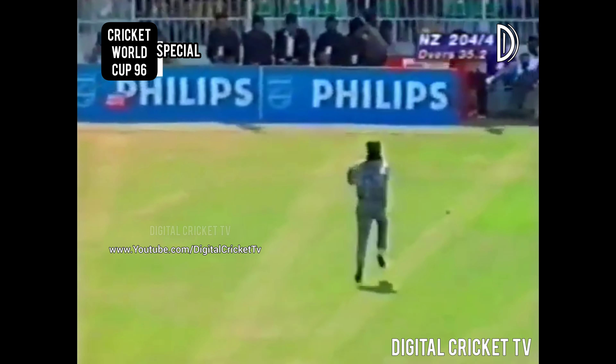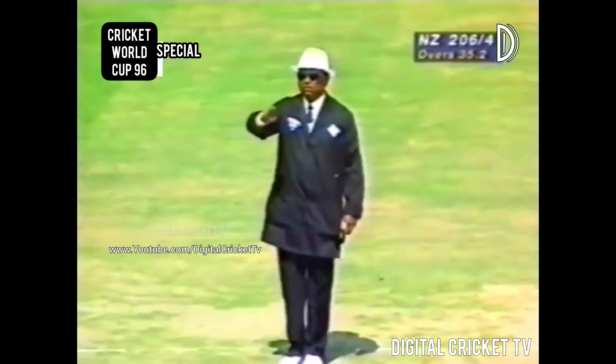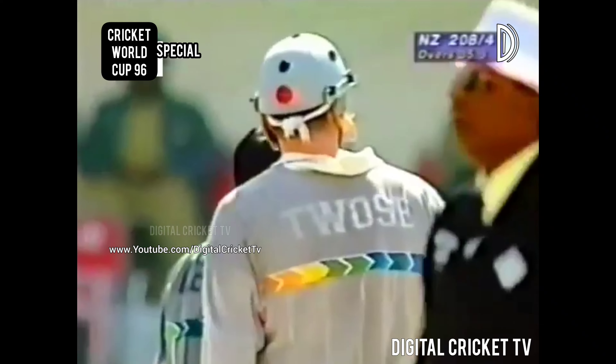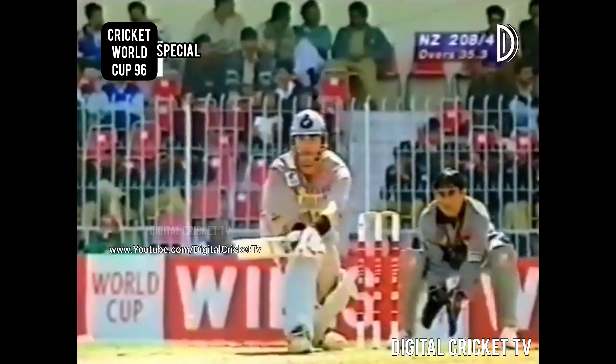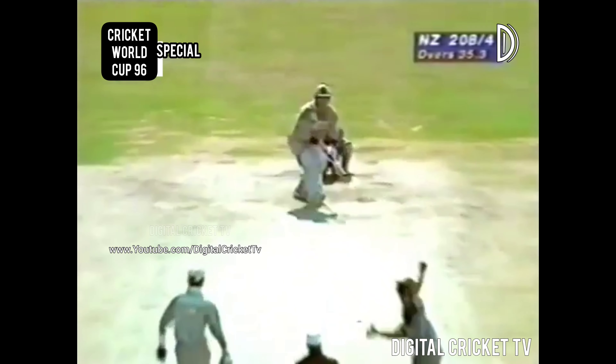It's coming down to third man and it's going to be four runs. The last reverse sweep New Zealand played was Craig Spearman — that didn't work. This one did from Twose. He gets himself into position quite well, adjusts the grip on the bat early on, and plays it with some confidence.